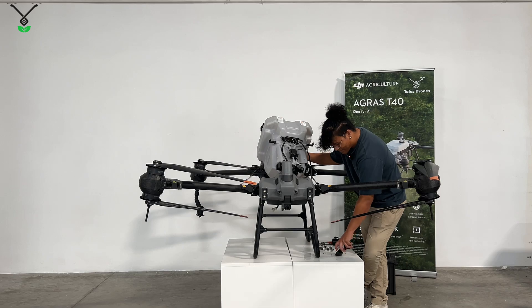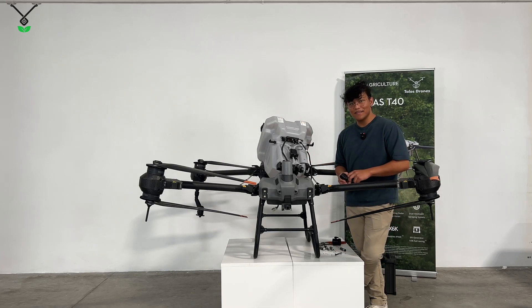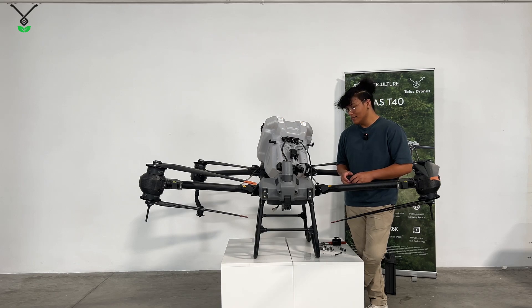And that's how you take apart the impeller pump motor on the T40 tank. Just also as a side note, it is the same exact process on the T20P. Thank you for watching — be sure to like and subscribe.